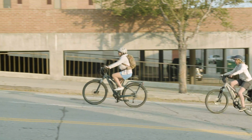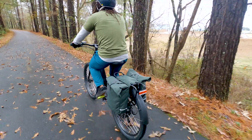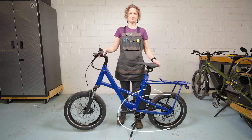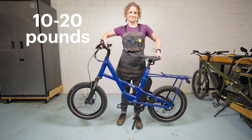Electric bikes have a range of gearing for getting up hills and going faster on flats, so they can be ridden with the assist turned off completely or even if the battery is dead. The electrical components will typically add 10 to 20 pounds to the weight of a bike.